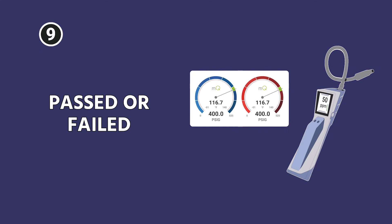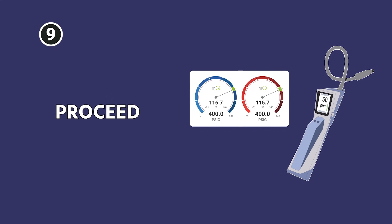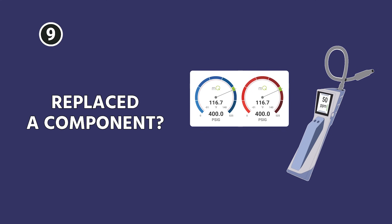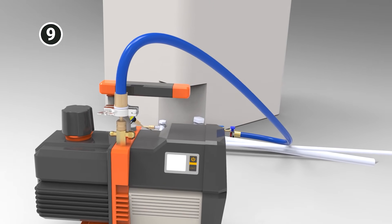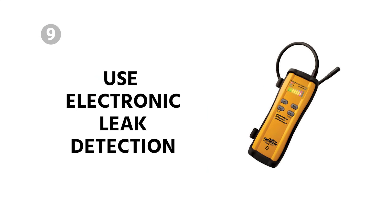Once you have passed or failed, you release the nitrogen and proceed with whatever else you're going to do. If it's a new system or you've replaced a component, the next step would be the vacuum. If it does fail, then you start over — use your soap bubbles or use your electronic leak detection methods.